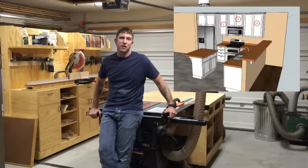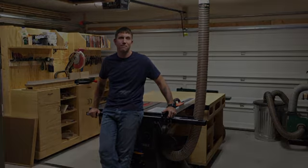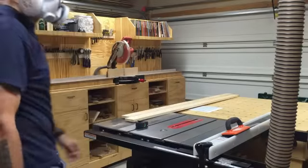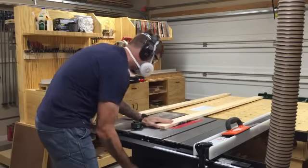Welcome back to Woodshop Confessions. Today we're going to be making some upper kitchen cabinets for the kitchen remodel that I'm working on. Safety first — you'll notice my level of protection might vary from time to time.